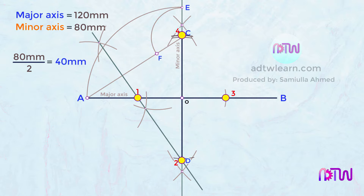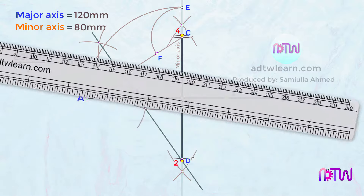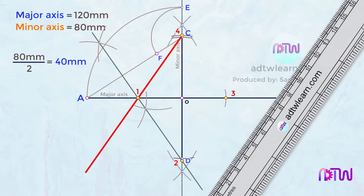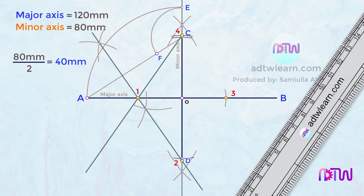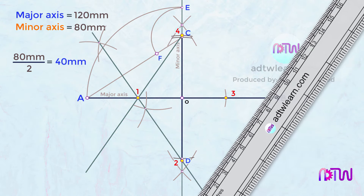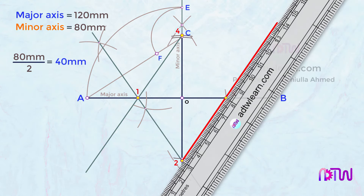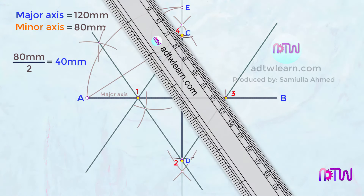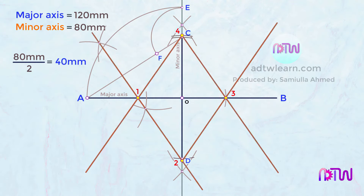Therefore, we got all four points required to draw the ellipse. After this, draw a line passing from points 4 and 1, and extend it up to some length. Similarly, draw a line passing from points 2 and 3, and extend it up to some length. At last, draw a line passing from points 4 and 3, and extend it up to some length. These lines will help us in getting the length of the ellipse arcs.